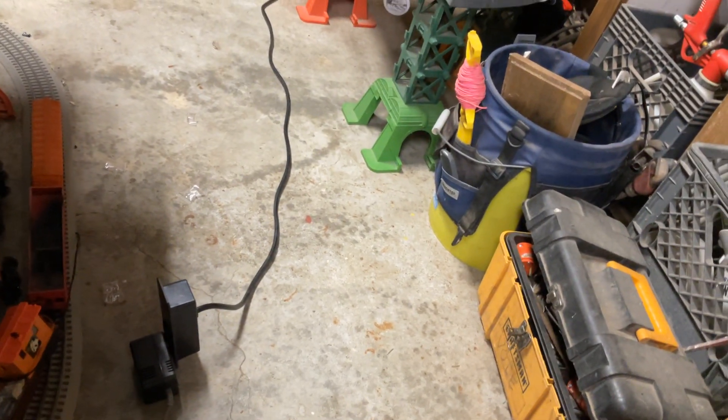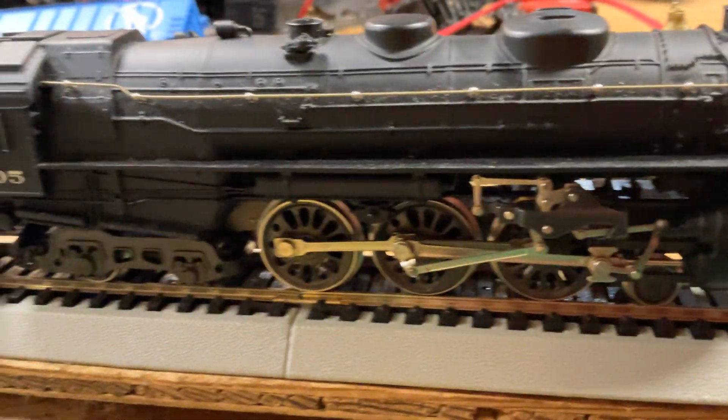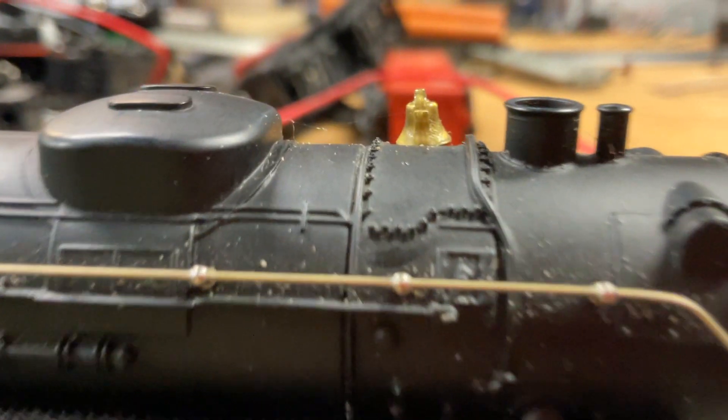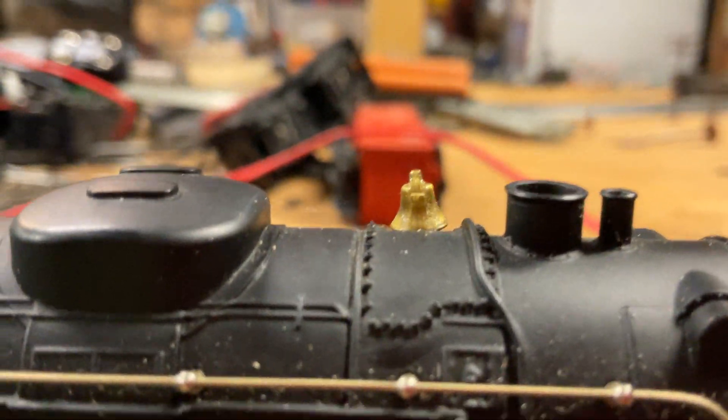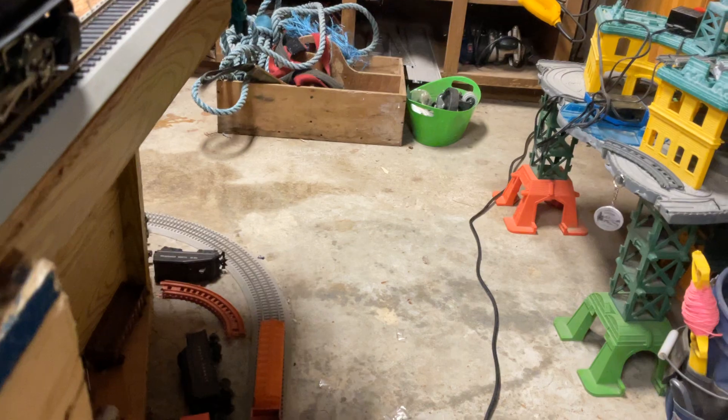Let's get the train running — wait, wait, some cars derailed. I rerailed them. All right, now this is the NYC Hudson. It's big, it's strong, its cow catcher is broken, and it has a big metal bell which I don't know what that's for.